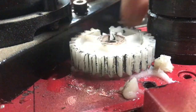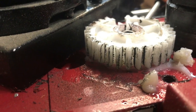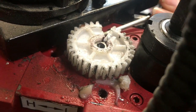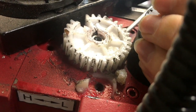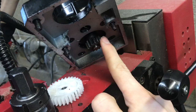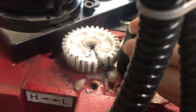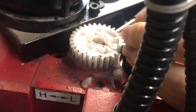We broke this big nylon gear on our milling machine. The obvious fix would be just to get a new one, but in this video we're going to fix this by plastic welding. This plastic gear is not there because it's cheap — it's there to protect the motor and the gearbox. Now it's going to take a couple weeks to get new gears, so we're just going to plastic weld this. Let's get started.